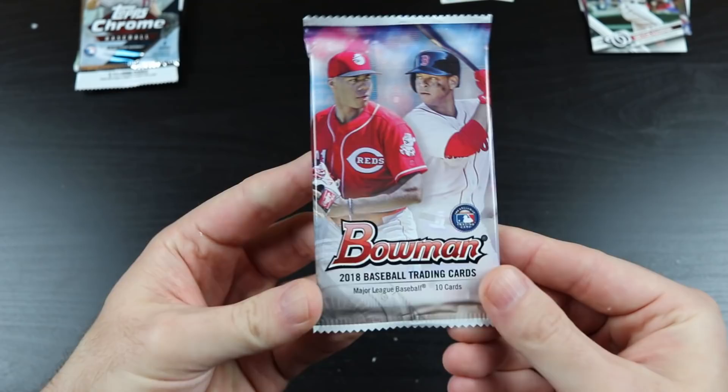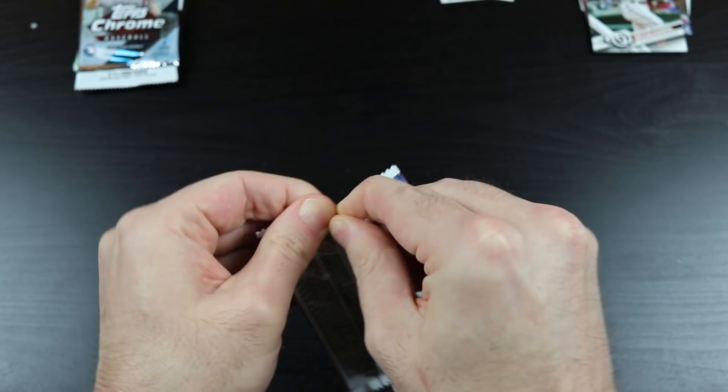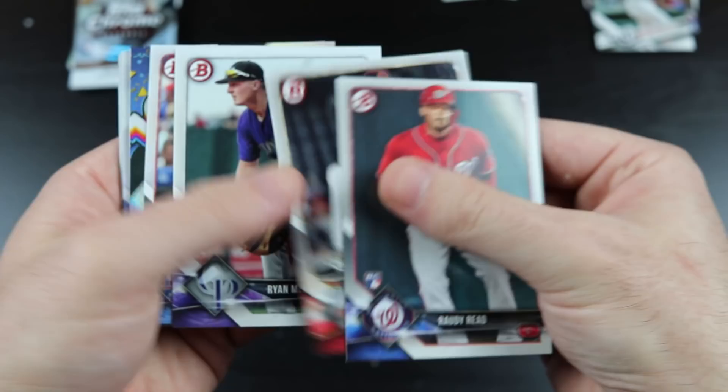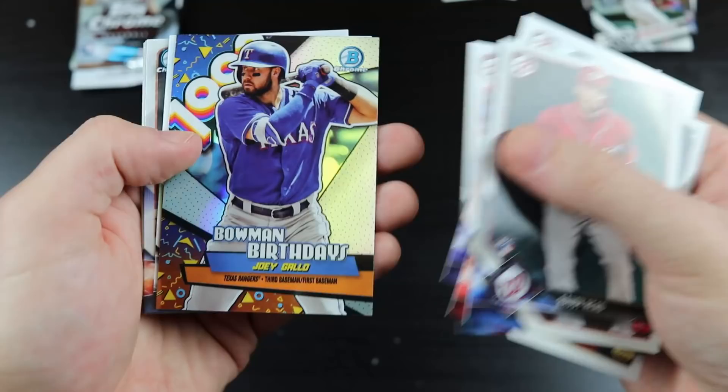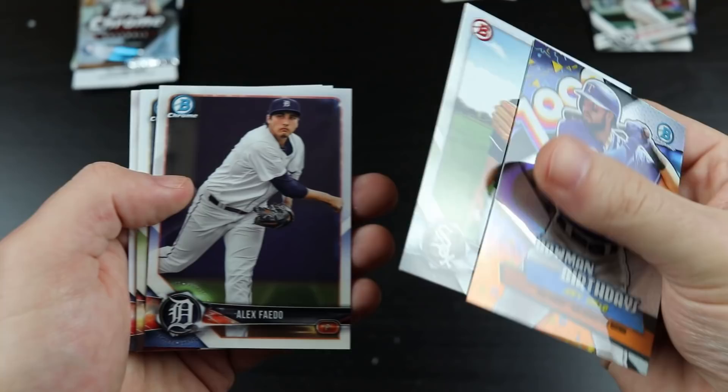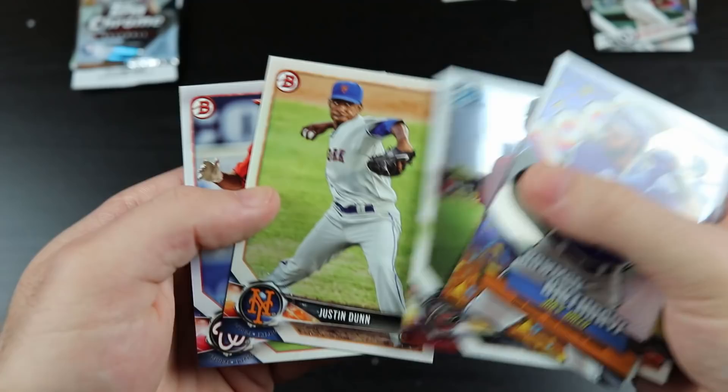Next we have 2018 Bowman. We have Randy — Roddy Red. Zach Grinkey. Ryan McMahon. Nick Williams. There's a Joey Gallo — that's a cool looking card. Dave Dunning. Alex Fado. Taylor Clark. Justin Dunn. And Daniel Johnston.